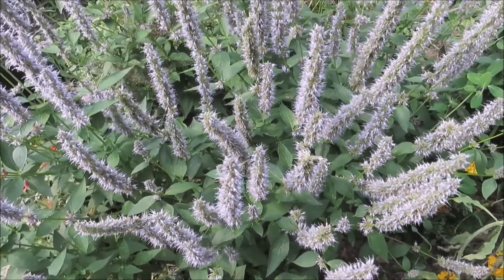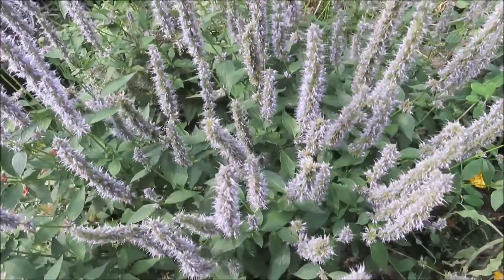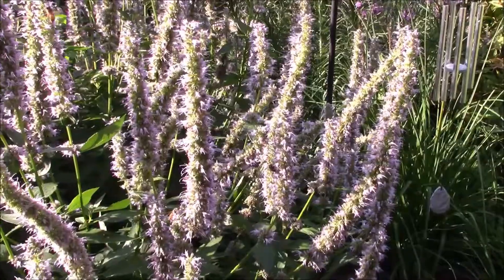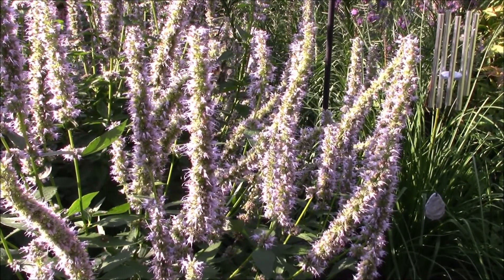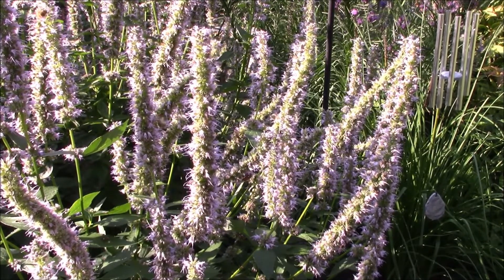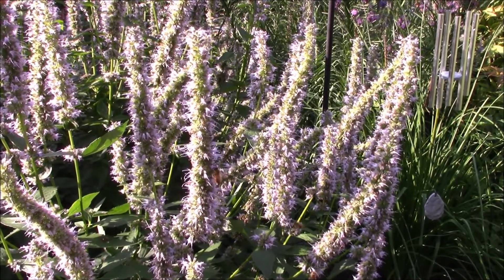I grow mine usually from seeds. They like a cold, moist stratification — it helps them to germinate, though you don't have to do that. They need light to germinate, so you can just sprinkle the seeds on the ground and pat them in a little bit. I winter sow mine in plastic jugs. After you get it started growing, it will self-seed — it's not invasive, it won't self-seed a lot — and it keeps coming back every year.